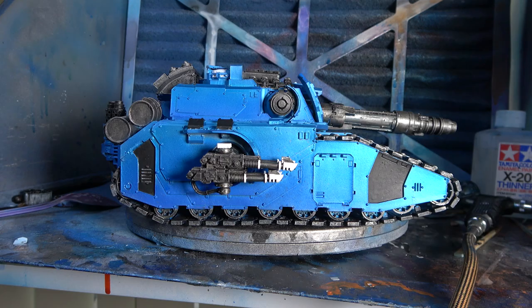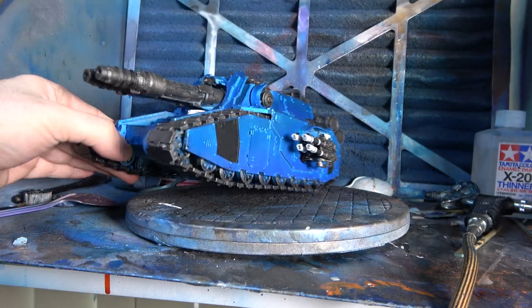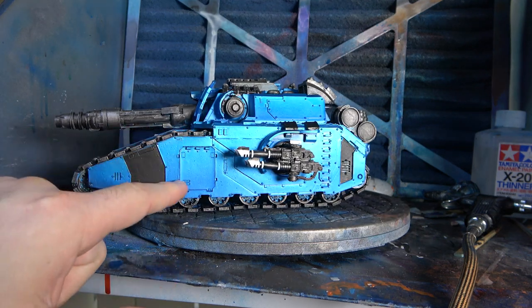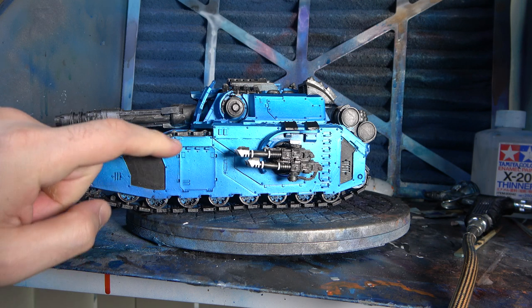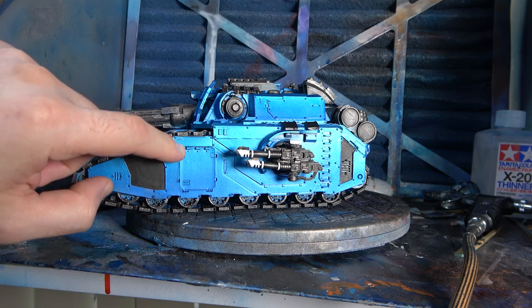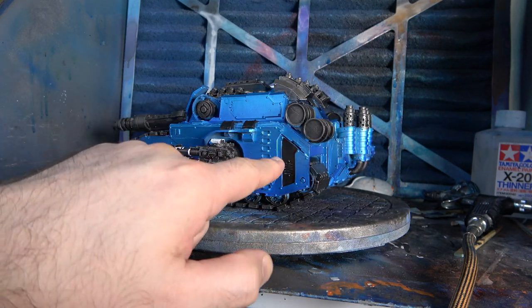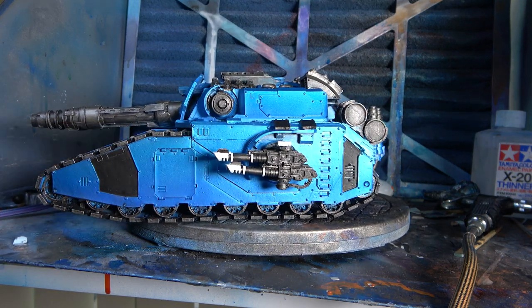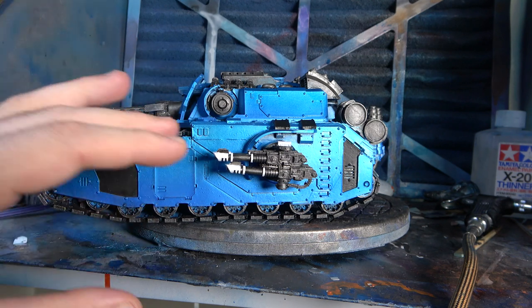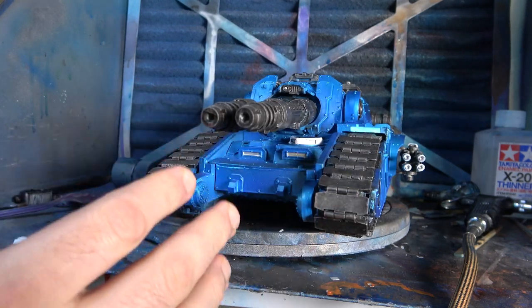So the first thing we need to do with the model is give it a light varnish. The reason we want to do this is because while we're masking out the stripes and spraying through the stencil, no matter how careful we are, we can often get a little bit of bleed. It's not too bad on flat surfaces, but when you start doing things in these areas you can get some little bits of bleed. It's very important, especially if you have a more novelty theme like I do.